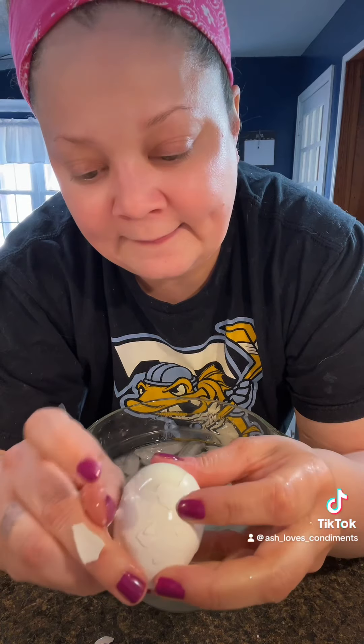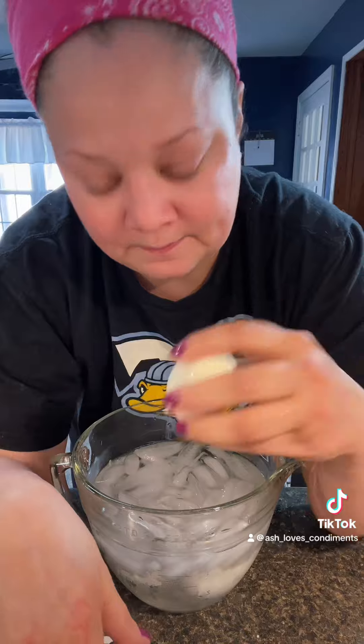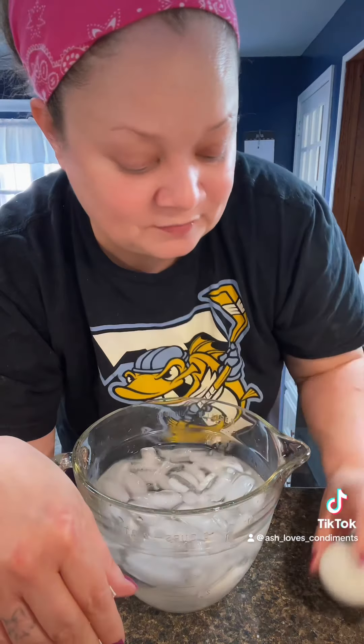Sorry, I'm breathing like a banshee, I'm so congested. You could use a spoon — some people use the spoon method — I just use the side of my thumb right there. Boom, I'm telling you the ice bath is the game changer.